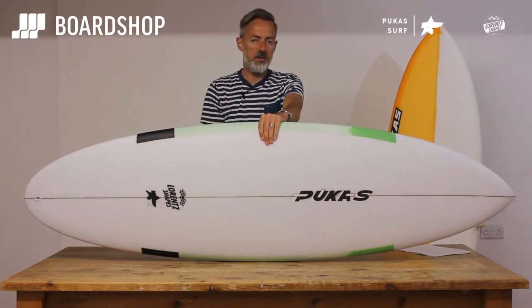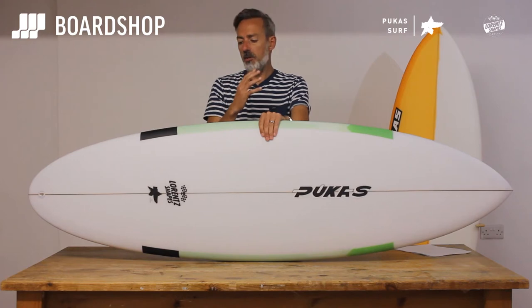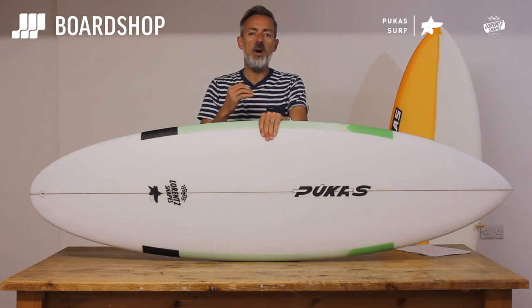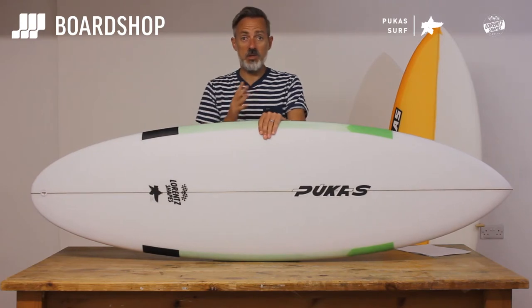So what's the difference from the original? Basically the board has been compacted down, the volume distribution is slightly different — a little bit wider — but it's still got the same kind of zip and feel of the original 69er. It'll accelerate more quickly in poor waves and turn more easily and more readily in waves without so much punch or push.